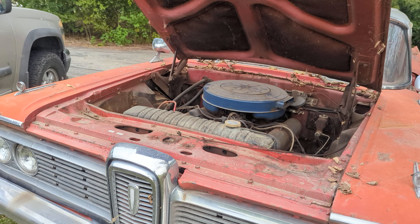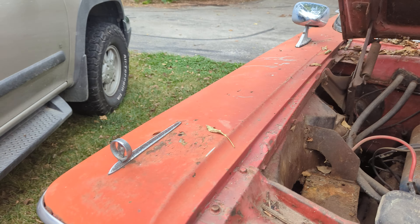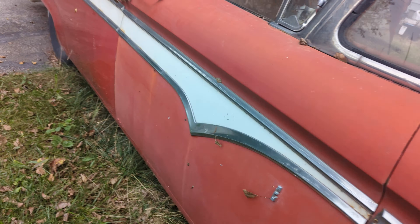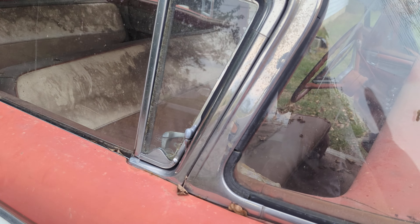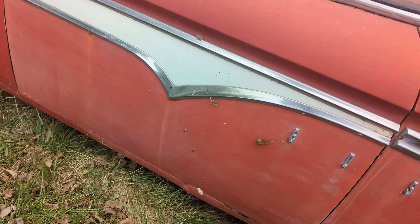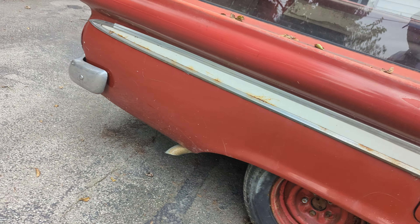The body looks solid, it has been in the garage — used to be in the barn. Looks straight, it needs paint of course. The chrome is here — that's why I bought it, because all the chrome's there. The grill's in good shape, that's the most important thing. You can't find a good grill.